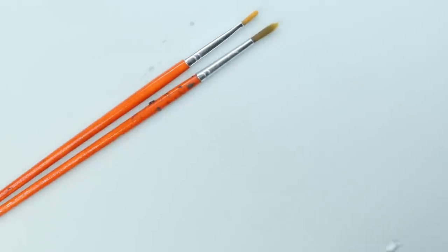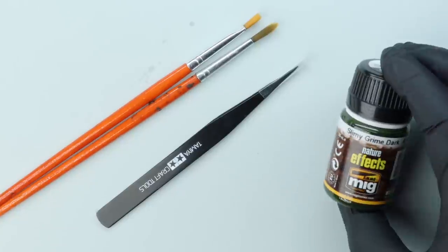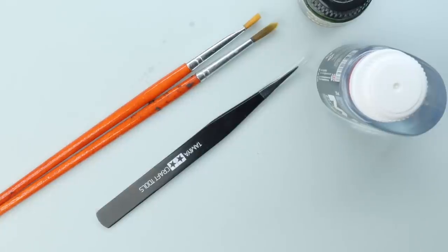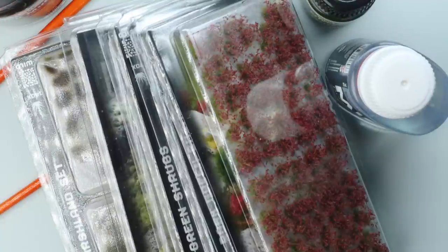Hi everyone, it's Henry here and in today's video we're going to take a look at how we've done the really quick simple swamp bases for all the miniatures we've been doing from the Age of Sigmar Dominion box release. I'm going to go through the materials I've used and why, and the exact process start to finish, so let's get to it.